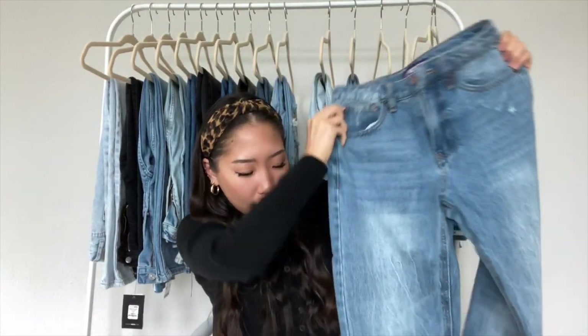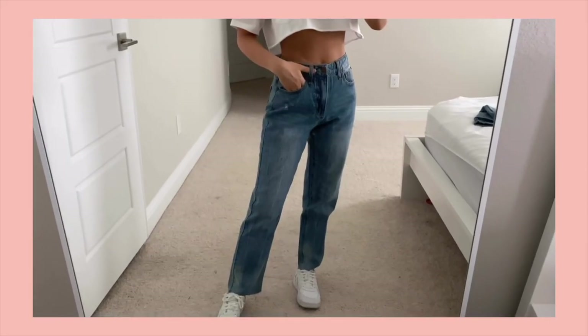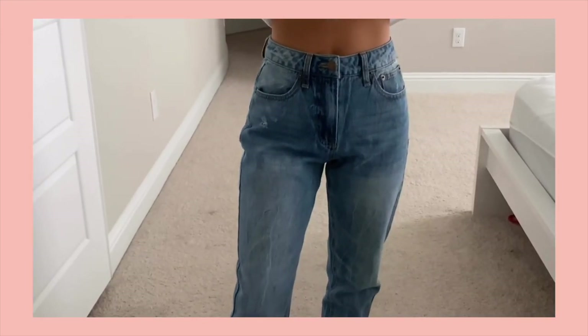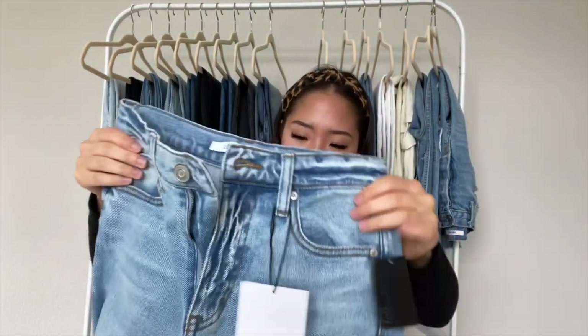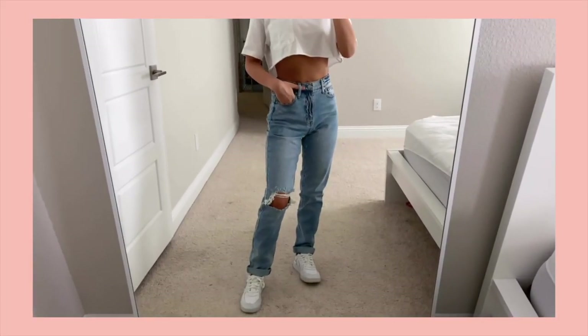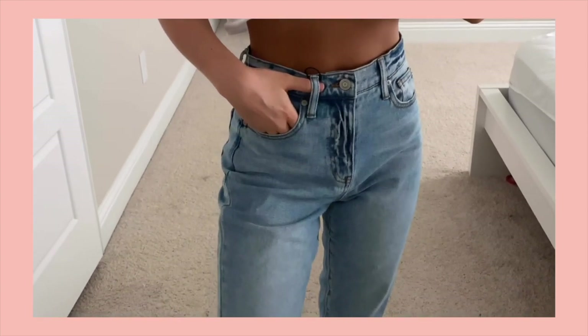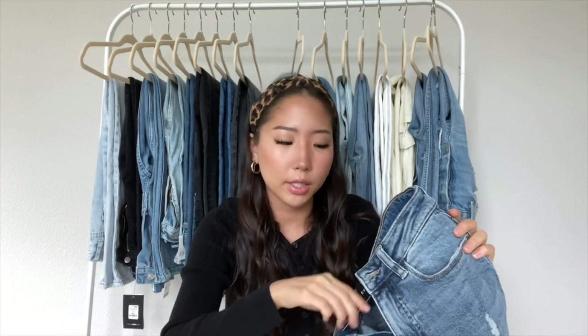The next one from Fashion Nova is a plain mom-style jean with no rips — a medium blue wash, zipper closure, high-waisted, plain back, and a raw hem. I got a size 24. The next one is also from Fashion Nova in a light blue high-rise mom style jean. I got a size 1/25, so I went up a size. Also, none of the Fashion Nova jeans have any stretch, so keep that in mind when picking out a size.